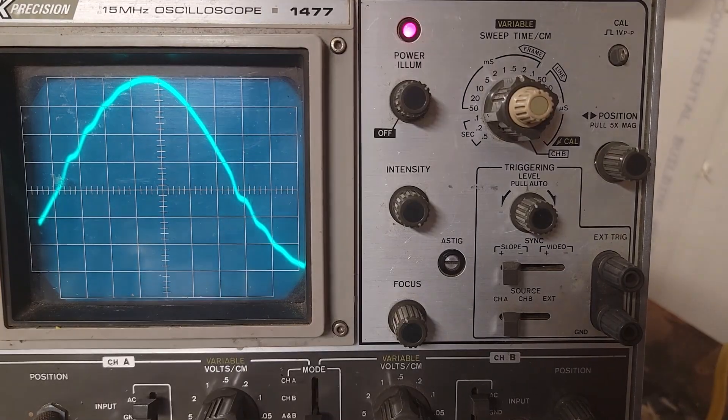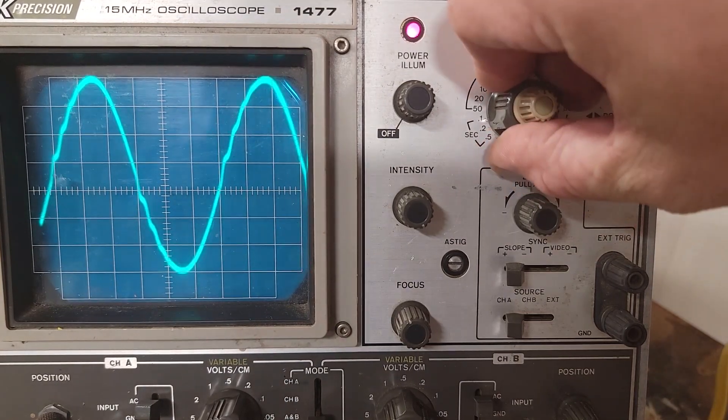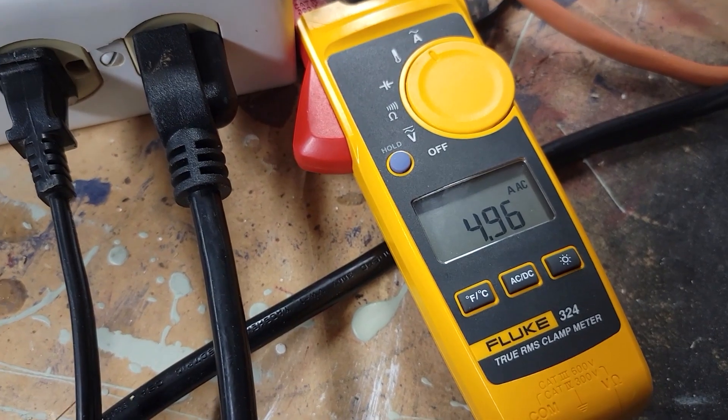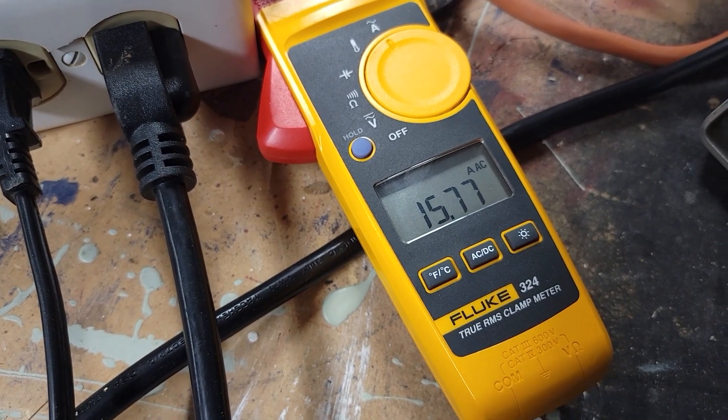Next, I wanted to try to run it as close to capacity as possible, so I grabbed a space heater. I ran it on low at first and got about five to six amps, then turned it on high and got almost 16 amps.